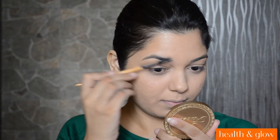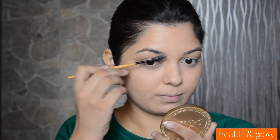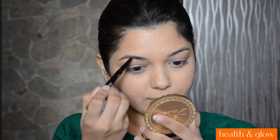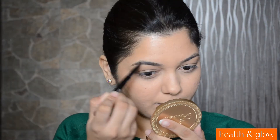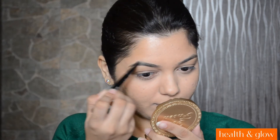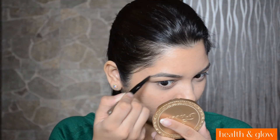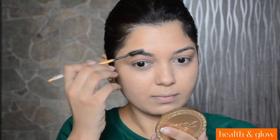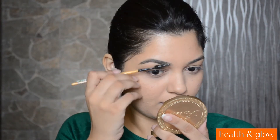Moving on to my brows, I will be first brushing my brows. And then I will be defining and filling in them with the Maybelline Fashion Brow Duo Shaper. This one is in shade Brown. And then again, I am going to brush my brows so that the product gets distributed evenly.